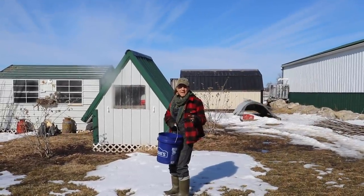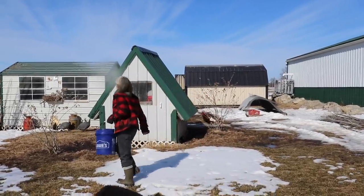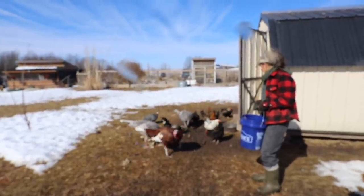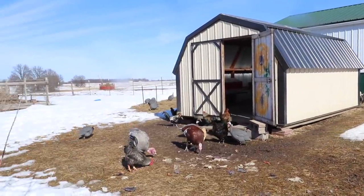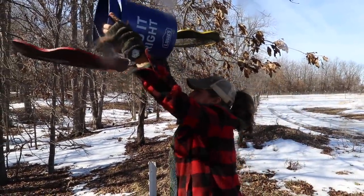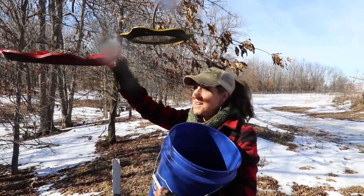Sunflower seeds are a great supplement for my guineas, ducks, turkeys, and chickens. I like to put my sunflower seeds in their chicken feed and just mix them in. They're good for them to lay lots of yummy eggs. And in those winter months they supplement and give those wild birds some energy too — and they're fun to watch.